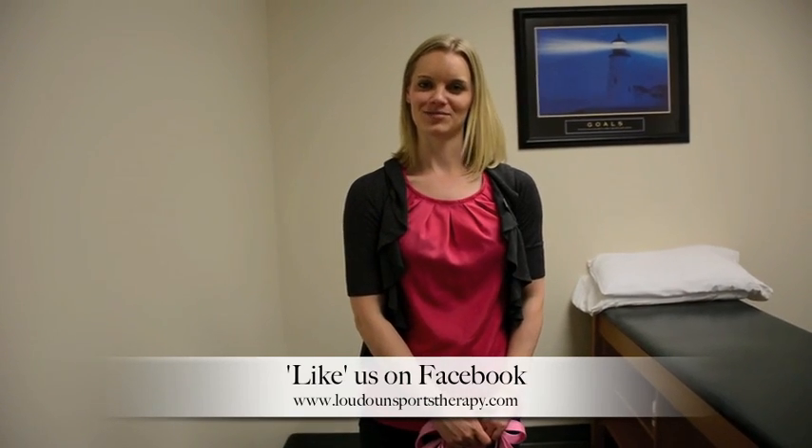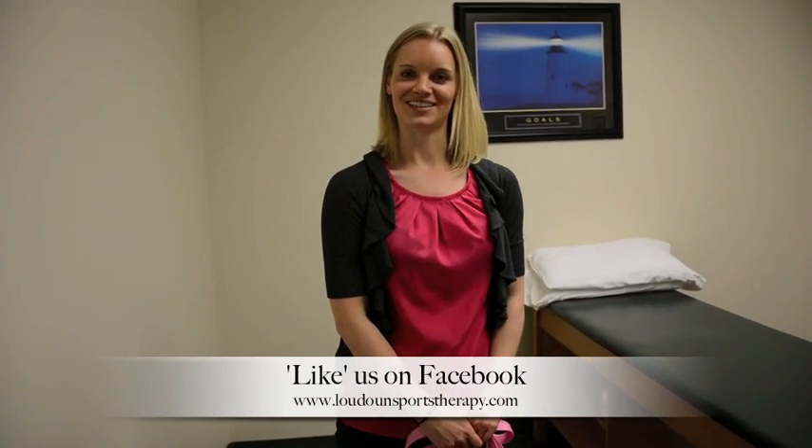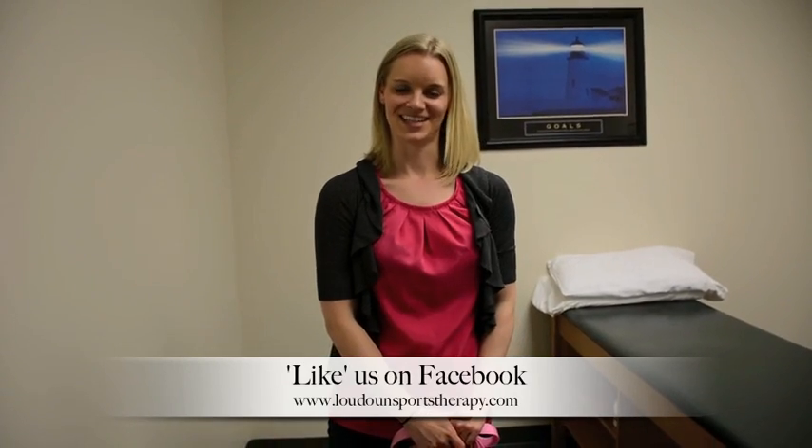So that is it for our stretching strap video. I hope you enjoyed this installment of our Do Anywhere Workout. Please be sure to like us on Facebook and stop by our website at www.loudonsportstherapy.com. Thanks for stopping by.